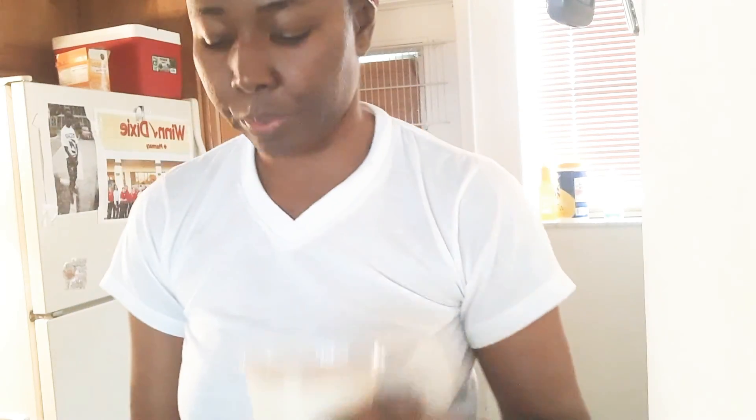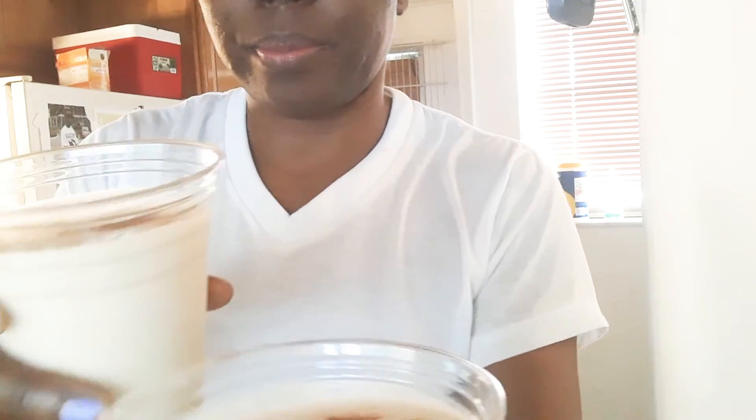After that you can always put cinnamon on the top, or you can put the cinnamon in before you pour it into the cup. Then you cover it and you're good to go — it's very good.